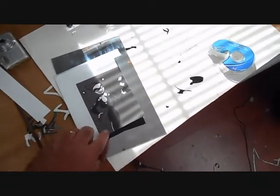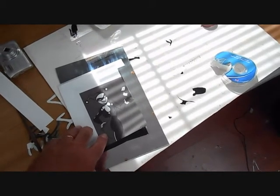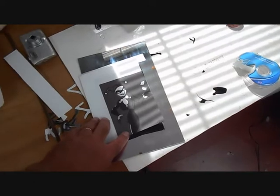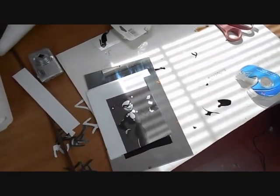Now I tape on the graphics. I'm going to cut out everything that's not black. That's going to take me a while and there's no reason to video that, so I'll be back after I've cut out everything but the black.